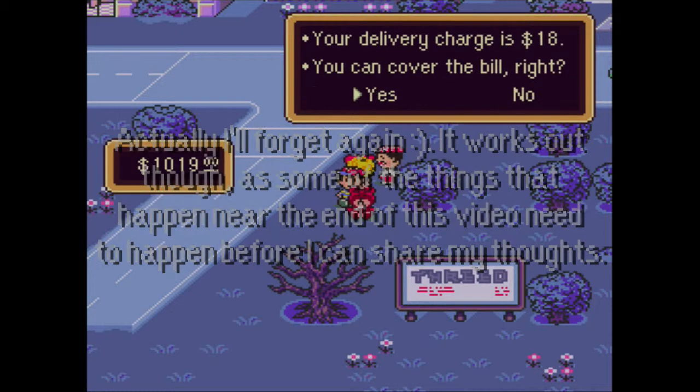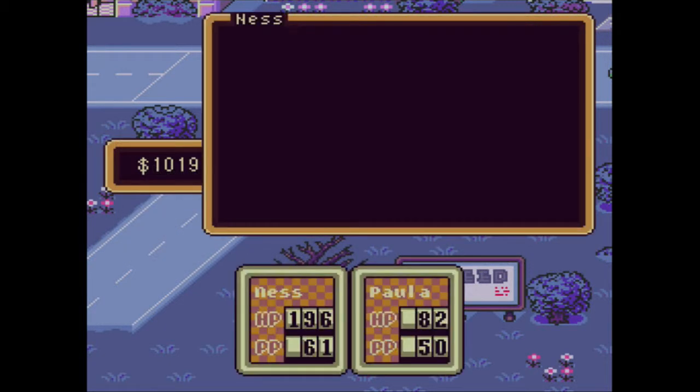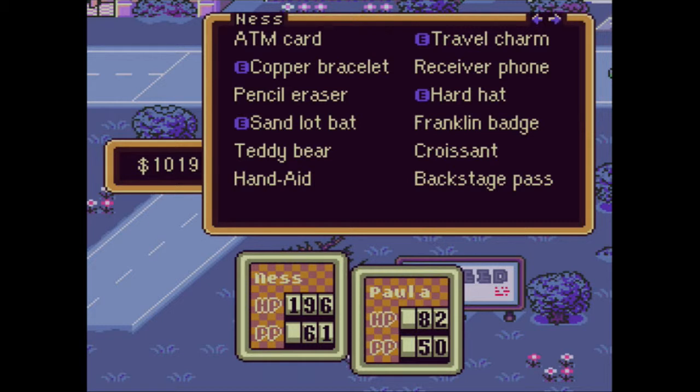The sad thing is that I was leaving myself on a cliffhanger as well, because I knew at that time that I wasn't going to be recording Earthbound for quite some time.